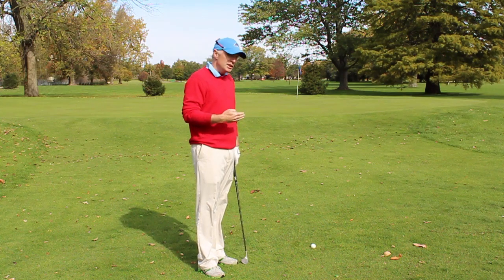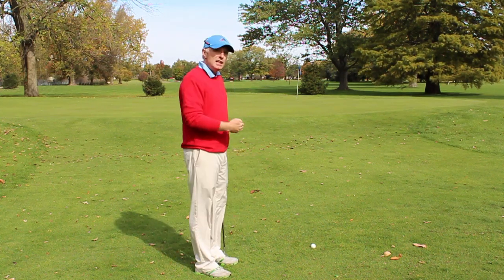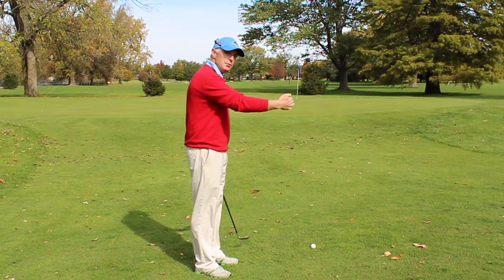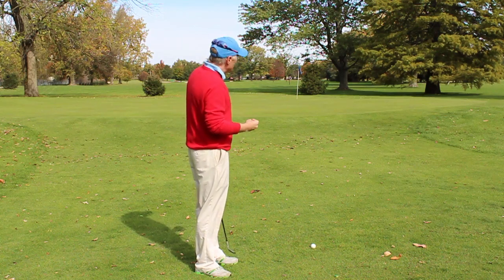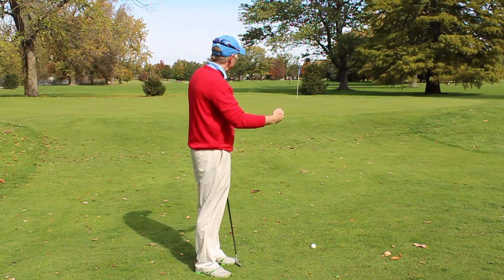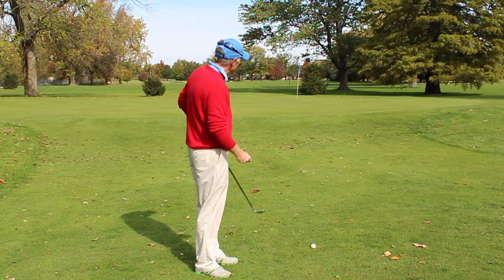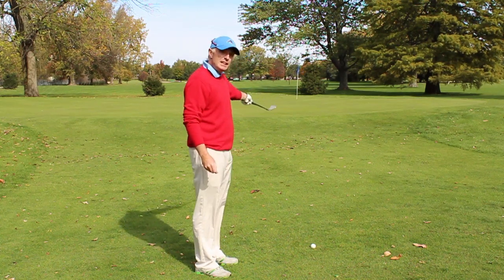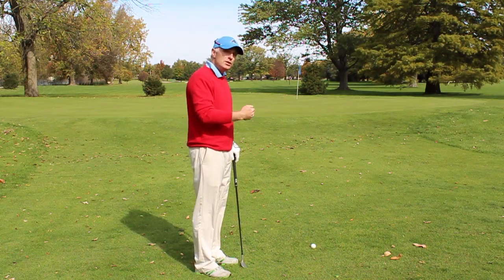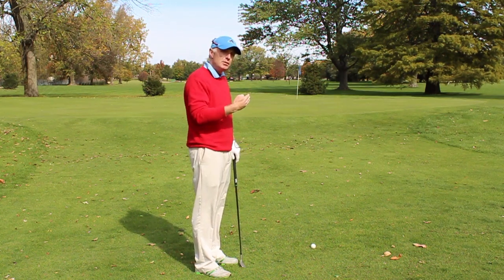The second thing you are going to have to take into consideration is what you have to hit over. As you can see here, I probably have fairway halfway between me and the pin. I am going to have to hit a higher shot here because I want that first bounce to be on the green and then I want it to release up to the hole. If I were to hit a lower shot or a chip shot here, I would be bouncing it into the fairway and I can't really predict accurately how the ball is going to release. I have a better chance of predicting how it will release when it gets onto the green.